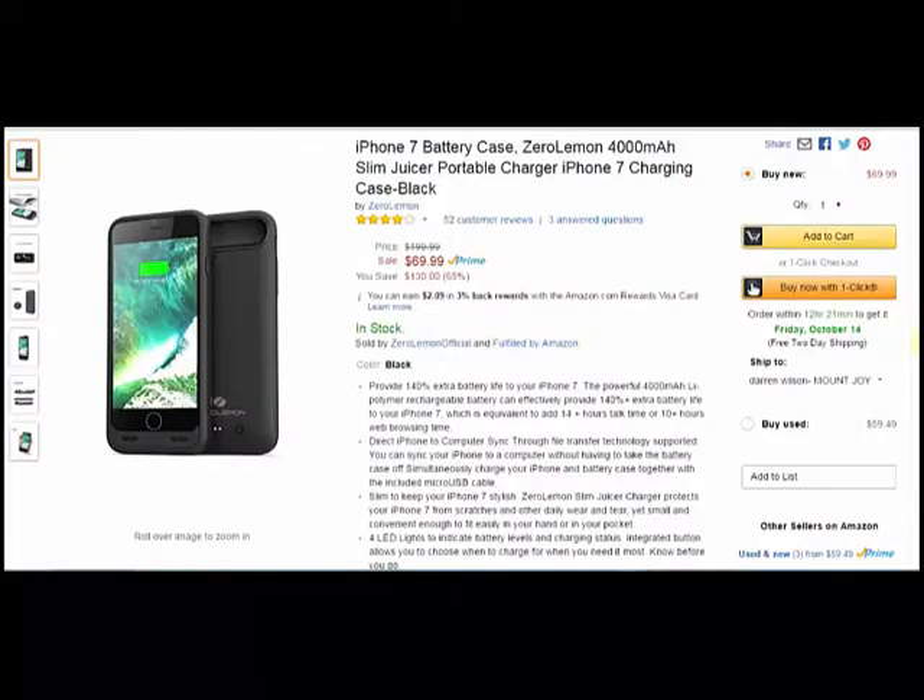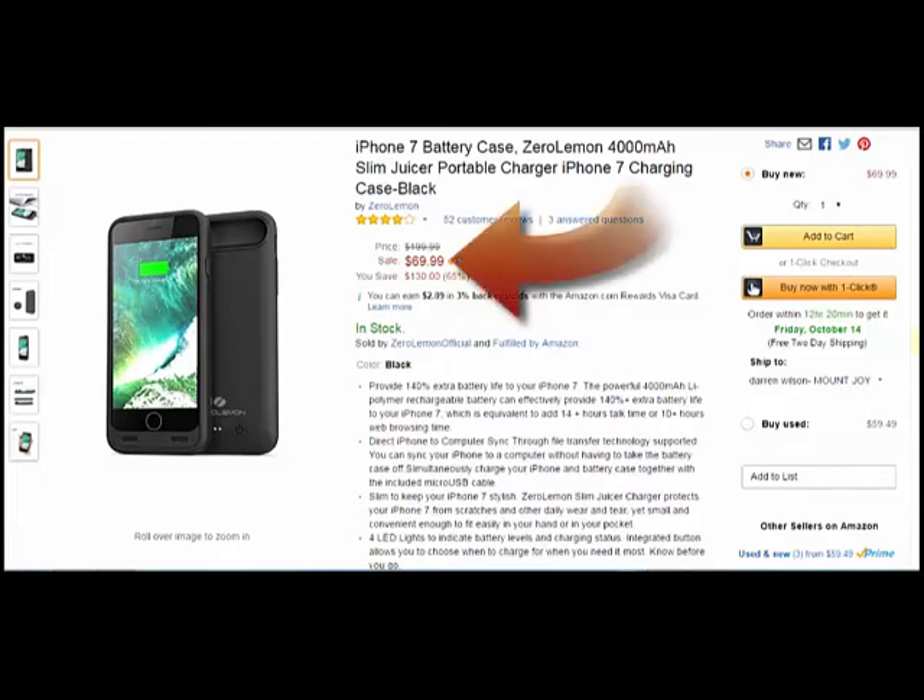Hey guys, I'm back from techgeeks.com with a product from my friends at Zero Lemon. This is the iPhone 7 battery case. It basically adds 4,000 mAh to your iPhone needs, so that's 140% extra battery life. And you get all this for $69.99 on Amazon.com.